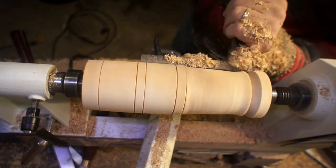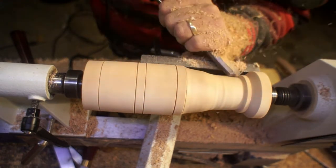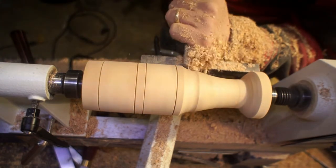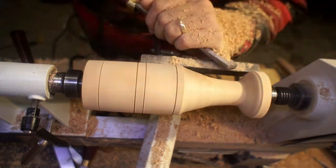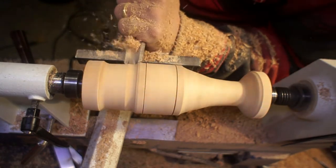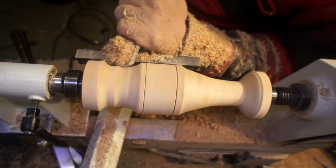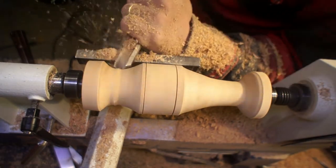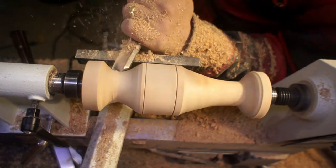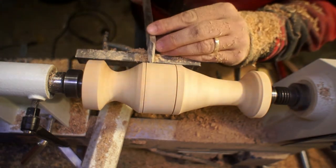To start hogging out more of the material, I switch from the skew I used to mark those lines back to the gouge. I'm just putting a taper on this — it'll taper down into what will be the bottom. Moving up to the top, I wanted there to be a platform on there, so I'm doing another taper coming in that way. You can see I'm going over the marking lines I made, which isn't a big deal. Those are just there to give me a little bit of reference on where I want to put things.